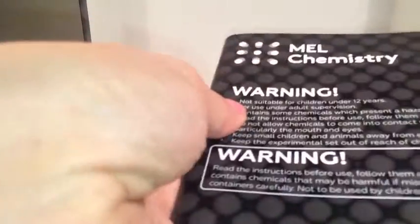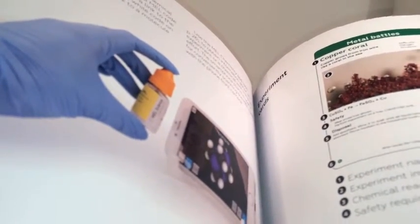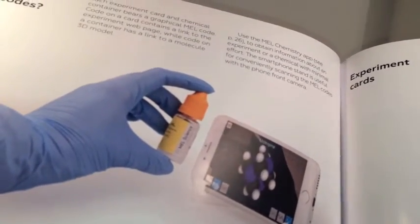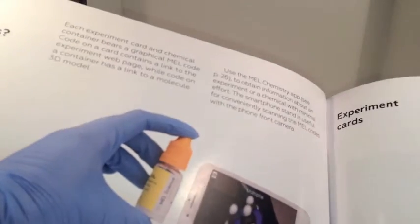There's a very thick booklet covering safety, periodic tables, how to use the VR goggles, and how to use experiments — basically your safety documentation and lab awareness. It explains how to scan the codes and see the 3D models of everything, and covers the experiment cards. It's around a 50-page guidebook, ready to get you all sorted.